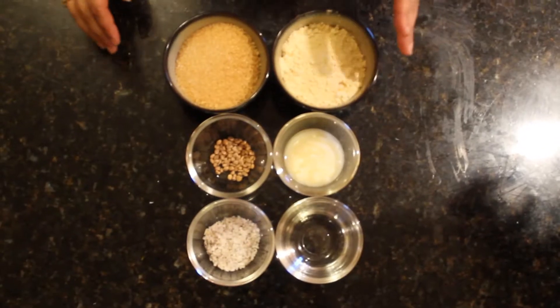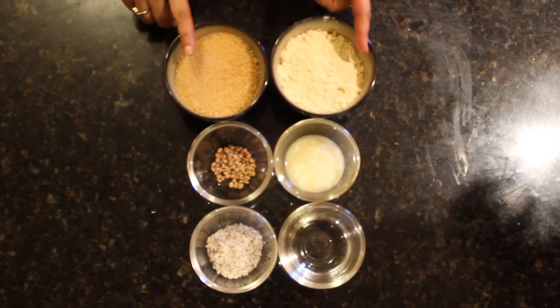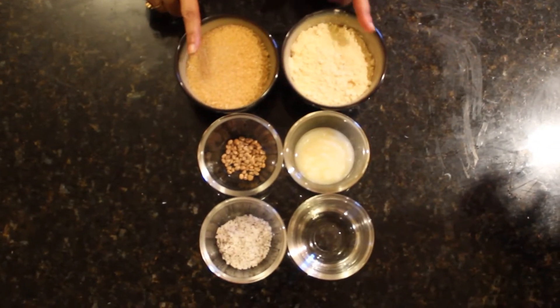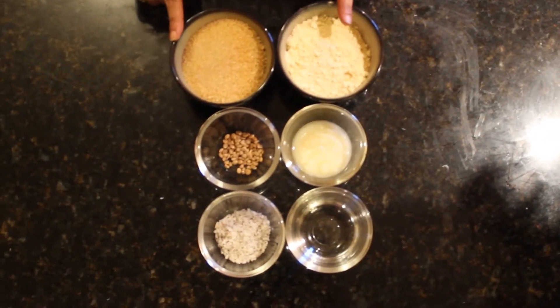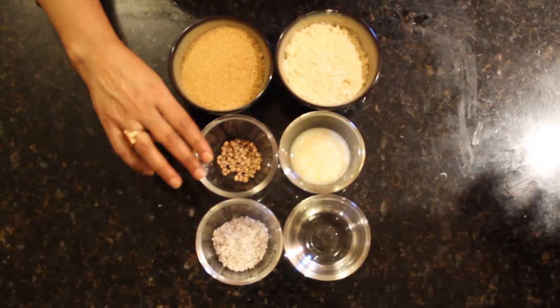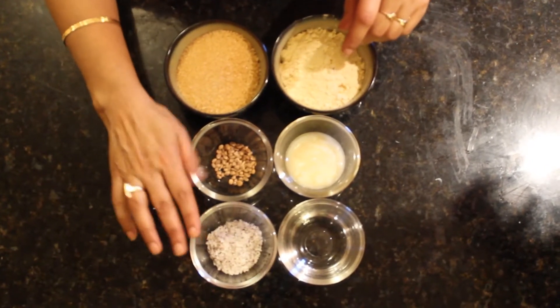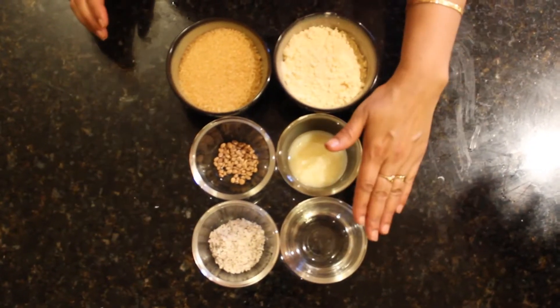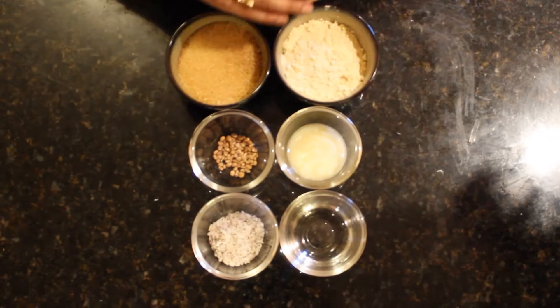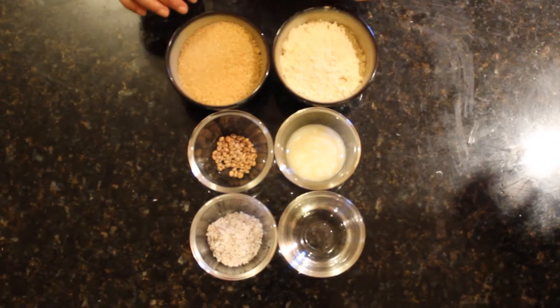I'll quickly introduce the ingredients. For besan burfi I have chickpeas flour which is besan, and sugar — they go in a one-to-one ratio. Then I have clarified butter which is ghee, chironji which is a dry fruit, grated coconut, and water. Simple ingredients and a very simple recipe.